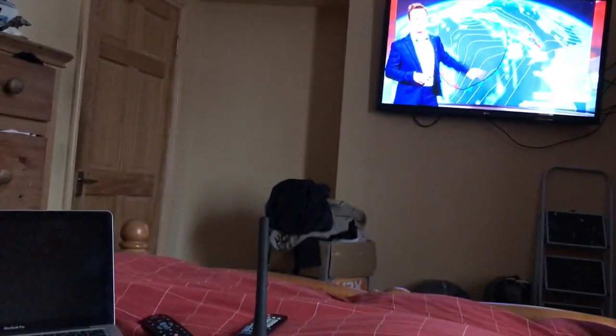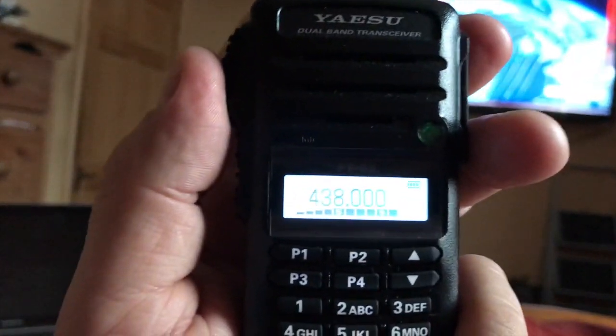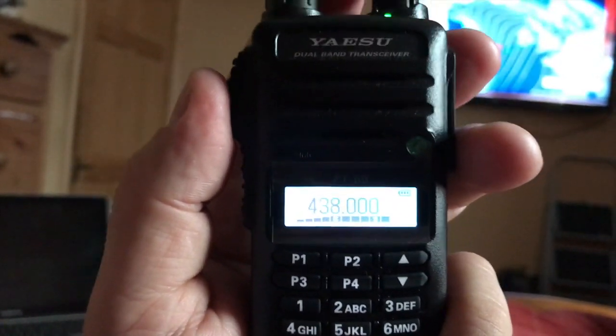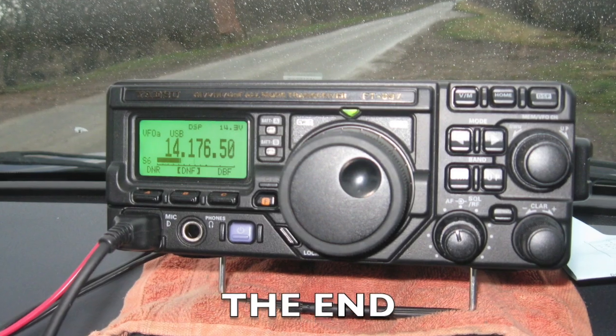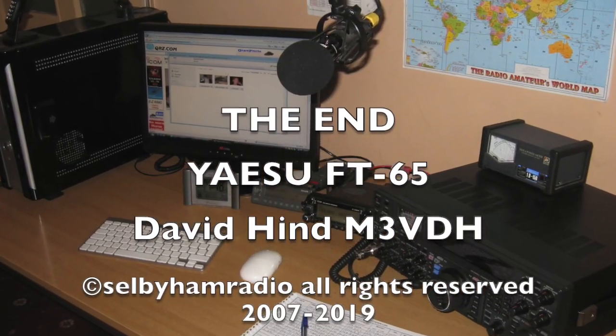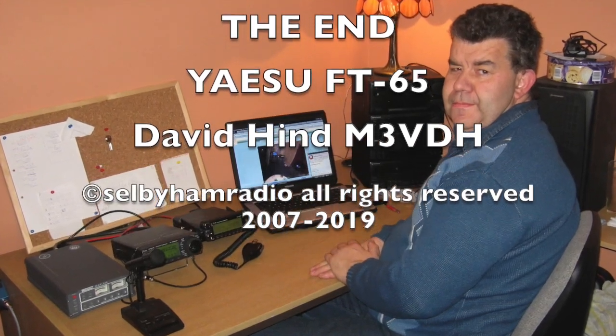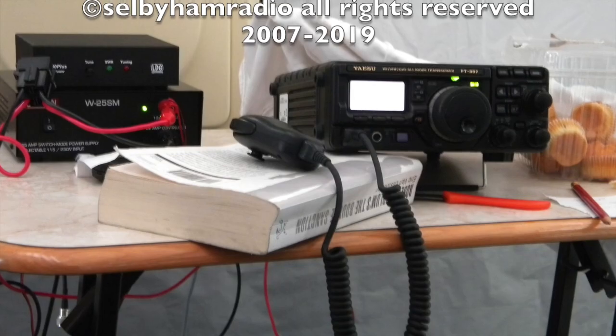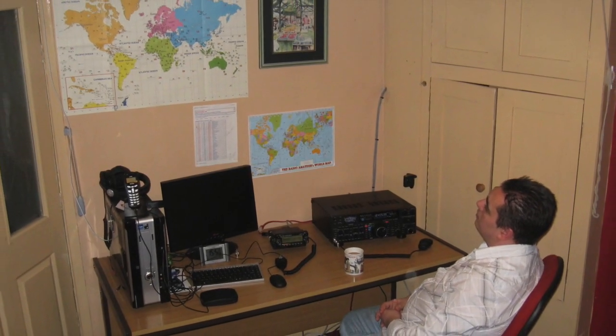Anyway, thanks for watching. And there's the weather on the TV in the back — I've got the radio here. Thanks for tuning in, I really appreciate it. Thank you.